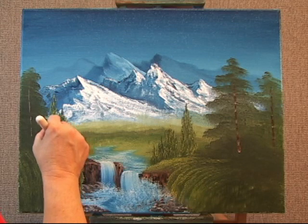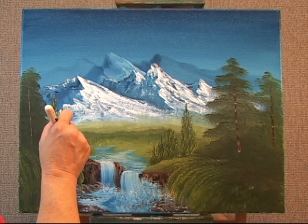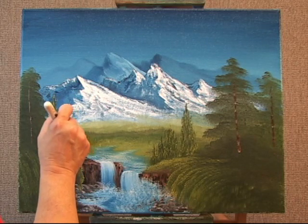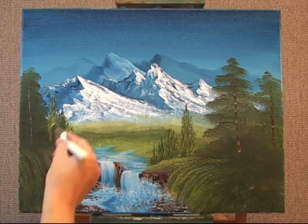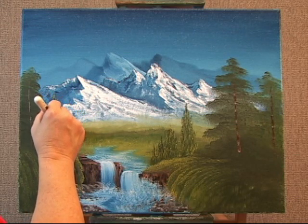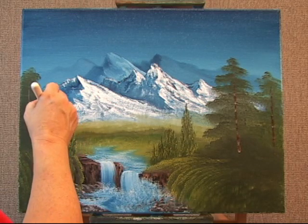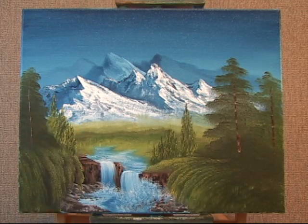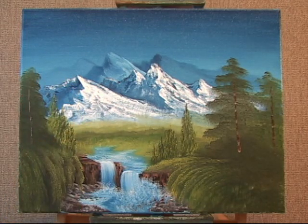Now I can use just part of the brush — right now I'm only using the top half. I don't have to use the full width. Experiment with your brushes; try different brushes to create different types of trees, and try different parts of those brushes. Now, see how I turn it over? Because I already used some of the other side of the brush. The brush will actually create the beautiful leaves for you.